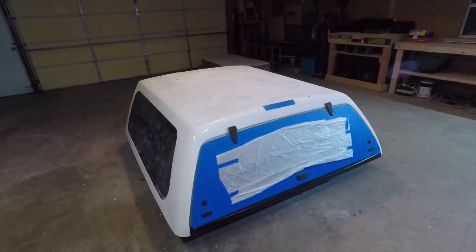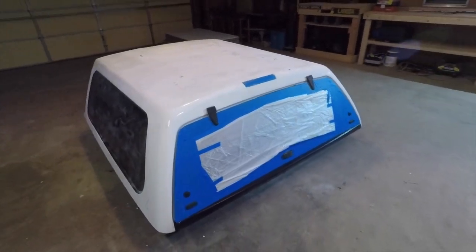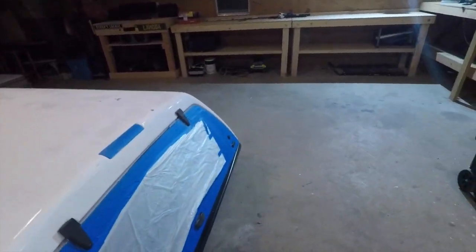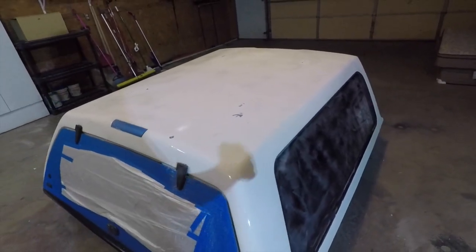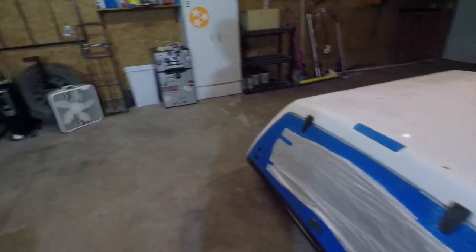What's going on guys, today I'm showing you part two of my camper shell build. I know I told you guys last time I'd clean it up before the next video, but it's the next day. I got the paint all set up, so I'm going to go ahead and clean this up, then wax and grease remove it, and then we'll start spraying.